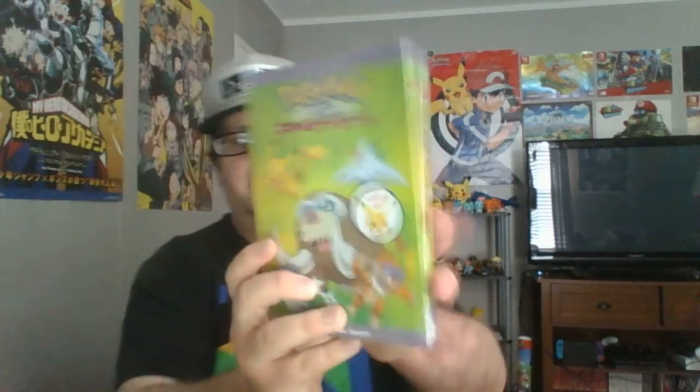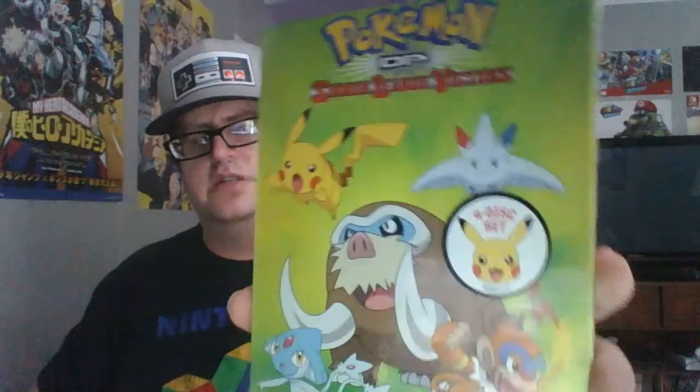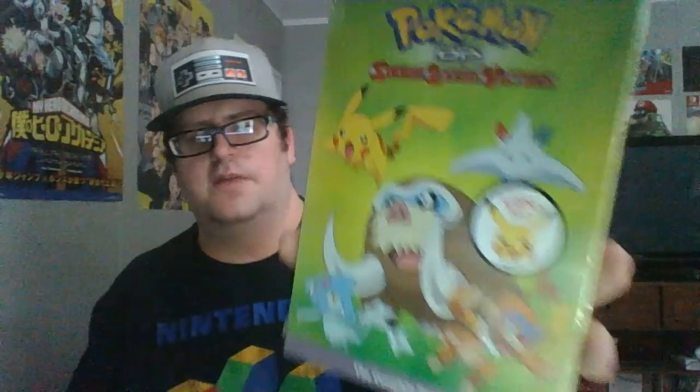So today we've got Pokemon DP Sinnoh League Victors — the final season of Pokemon Diamond and Pearl the anime series. It's a four disc set and of course very fitting for Pokemon's 25th anniversary.